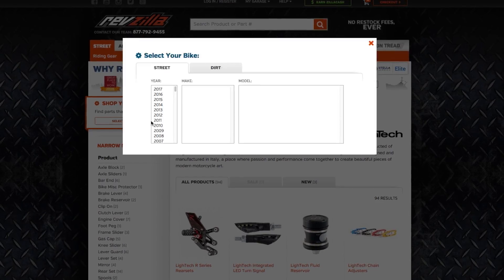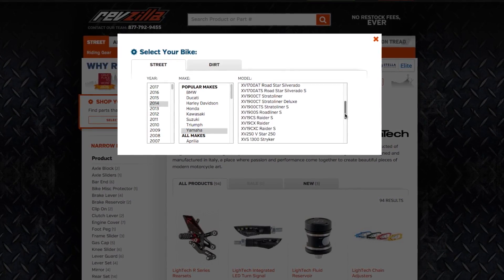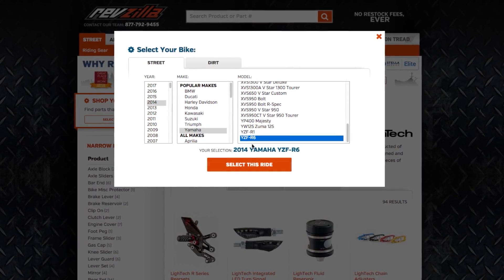Light Tech is currently making rear sets for sport bikes, almost exclusively race rep stuff. Use our bike finder and we'll show you the Light Tech Rear Sets that are going to fit your motorcycle exactly.